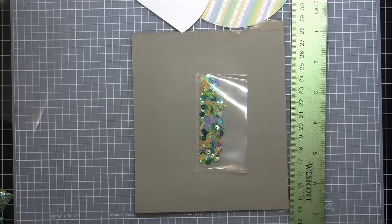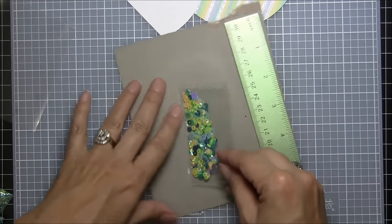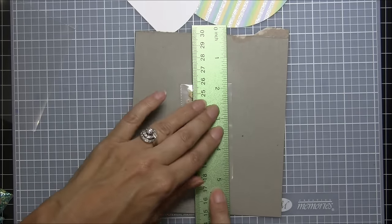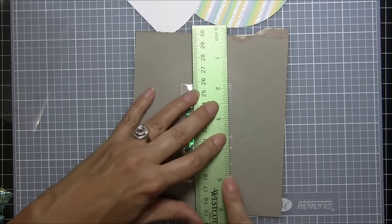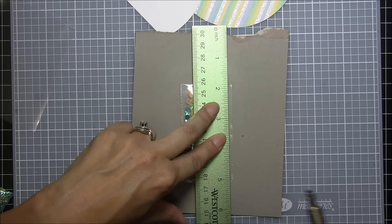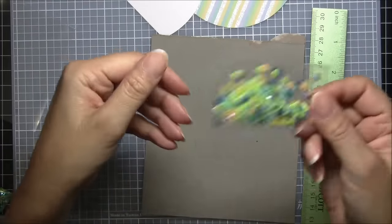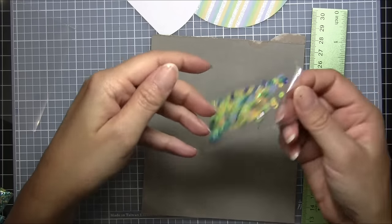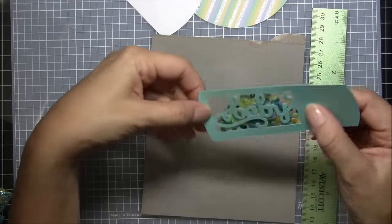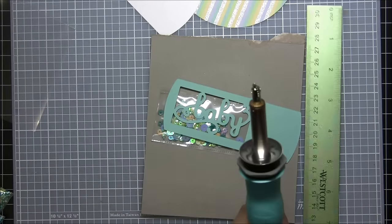When you think you've got enough sequins in there, go ahead and seal it shut. Grab your ruler and try to move the sequins over to one side — the ruler won't lay flat because there are sequins underneath, and that's okay. Just put some pressure so you know you're going to get a good seal, then go ahead and roll across. That rolled through perfectly — and there you go, you have your little shaker pouch! Now I'm going to unplug this so I don't set my craft room on fire.